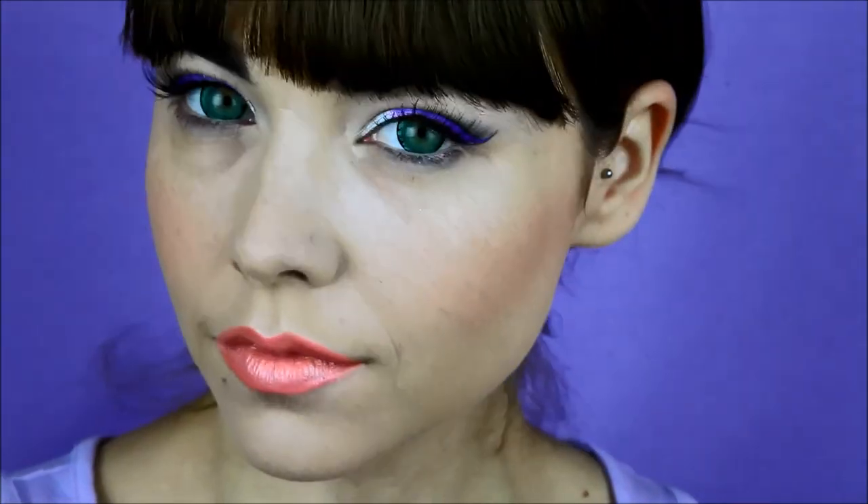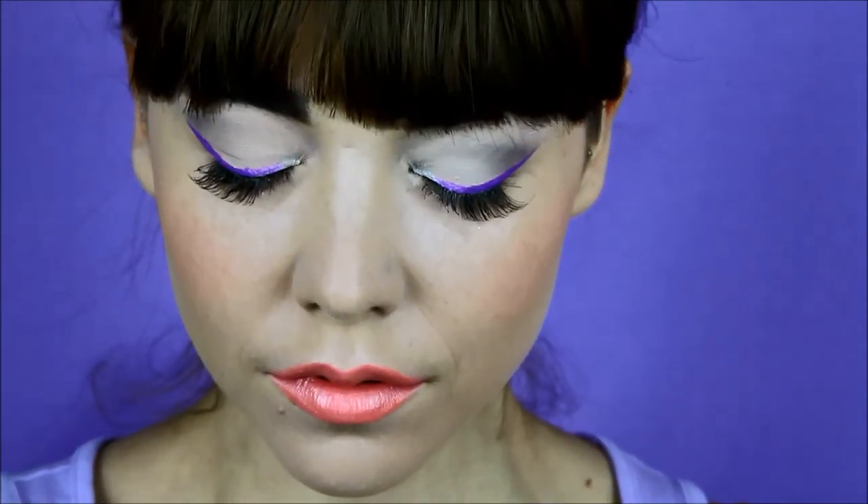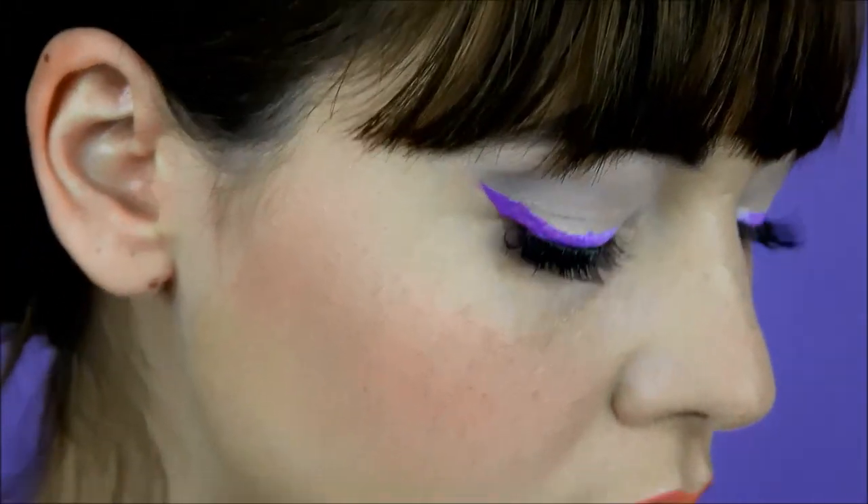So here you have it, your finished look. All the products are in the description box below. Thank you for watching and don't forget to subscribe. I'll see you next time. Bye.